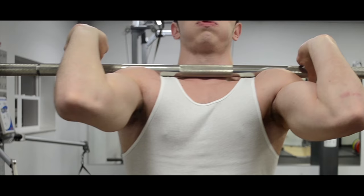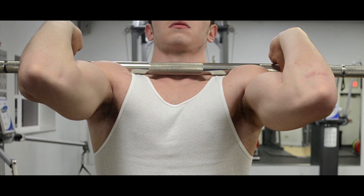Keeping the elbows up is critical to maintain thoracic extension throughout the lift. You might also find this a bit more comfortable if you tilt your head slightly up.